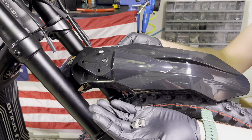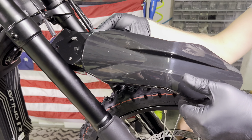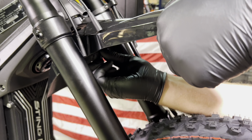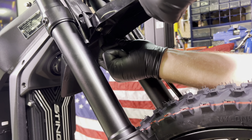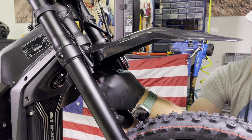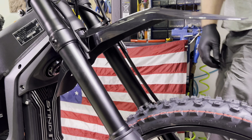Now it's time to install the front fender. You have three silver bolts with three silver washers — just tighten these into place and snug all these down. Easy as that.